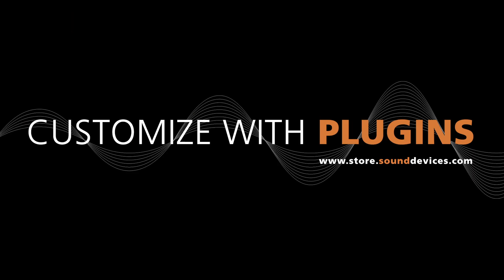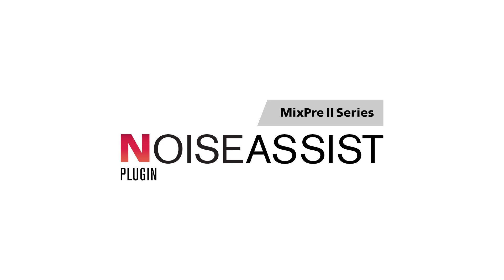One of the great things about the MixPre 2 series is that you can customize and expand your MixPre with plugins. Since the April Sound Summit, we released our newest plugin for the MixPre 2: Noise Assist. Noise Assist is an advanced signal processing algorithm that reduces background noises such as traffic, generators, HVAC noise, and more. Using Noise Assist is easy and fast — simply choose the amount of background noise to suppress, and Noise Assist will do the rest.